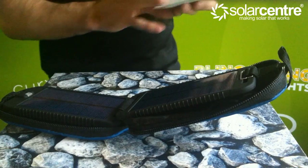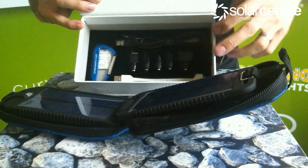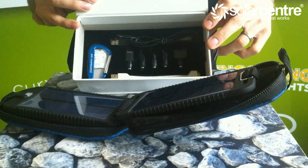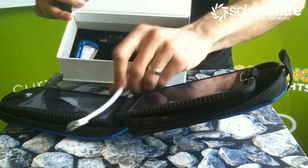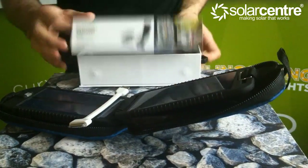It comes with the usual accessories — the same adapters as you would get for most common mobile phones, and also with a rather swish charge cable for the iPad and the iPhone, which is what I am going to be using.